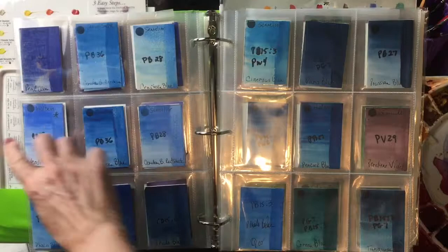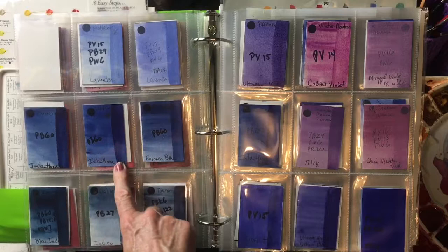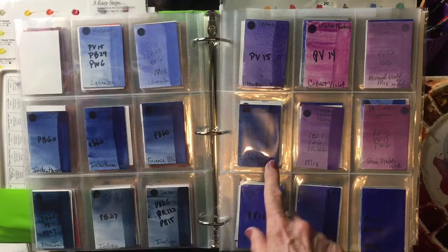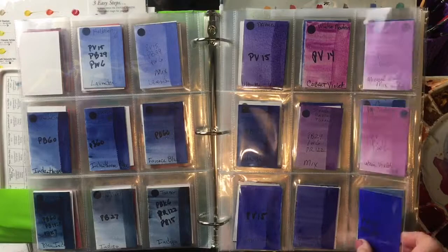My favorite dark blue is indanthrone or indanthrine blue. Here's Daniel Smith's. Here's Da Vinci's. In My Mary Blue, it is called Fayence Blue. It is PB60. Here's Winsor Newton's. All the indanthrines are really beautiful. M. Graham makes a really lovely one as well.